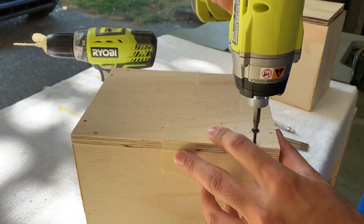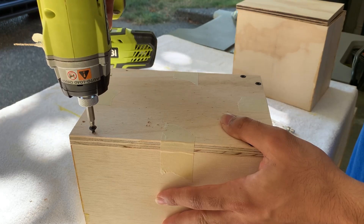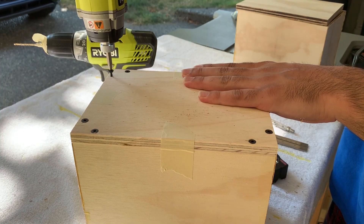I wanted access to the electronics in case I needed to fix something down the line, so I used multiple screws on each back panel. They'll keep the panel on tightly.